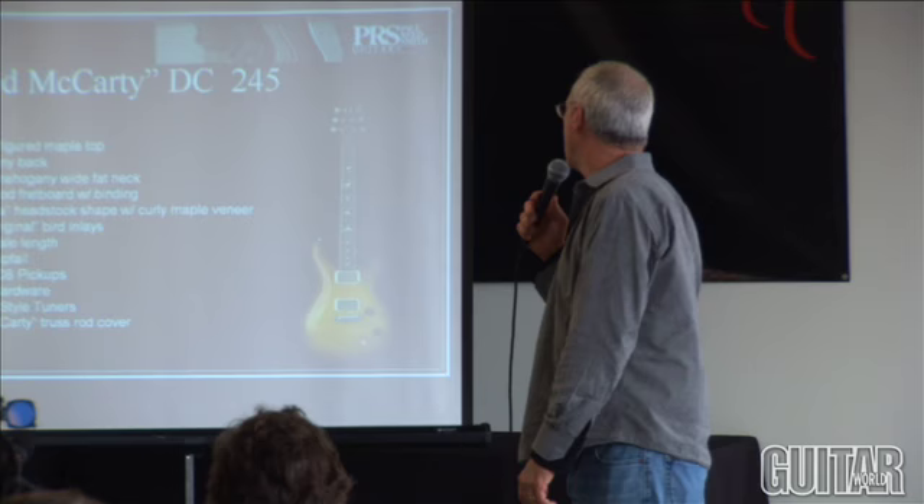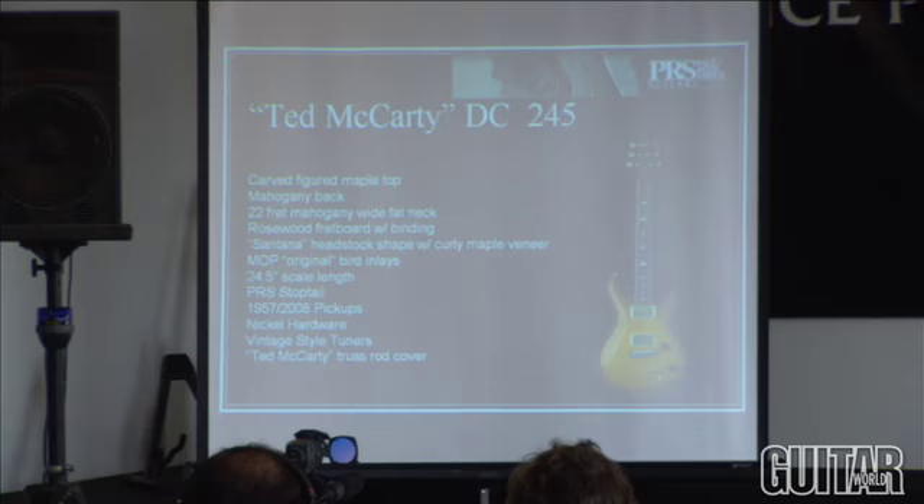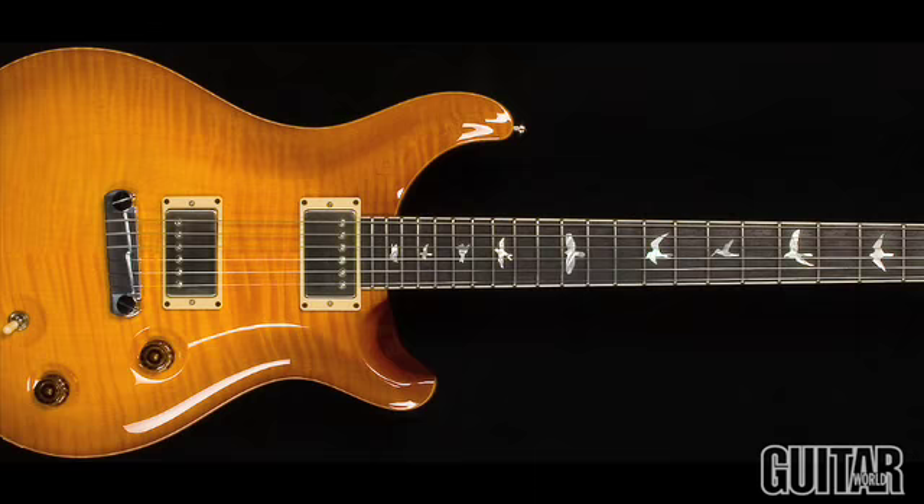We decided this year to start making short-scale guitars on our double cutaway guitars, with a bound neck on a double cutaway guitar. We're making a whole lot of these double cutaway 245s and they've got 5708 pickups in them. Same thing with a single cutaway 245 — it's the same guitar, short-scale, double cutaway version.